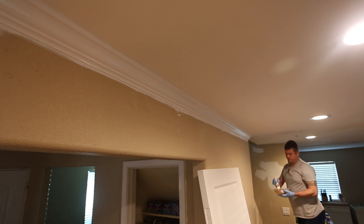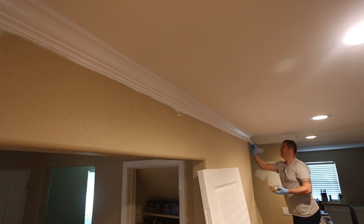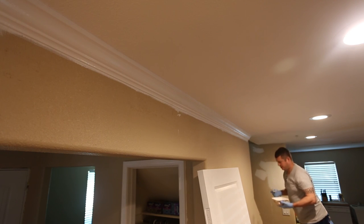For those of you who watch my videos regularly, you may notice I have not yet finished my sheetrock. Unfortunately that's just one of those things — I've got to be in the mood for it, and right now I'm in the mood to get this trim done because I'm tired of looking at it in my garage.